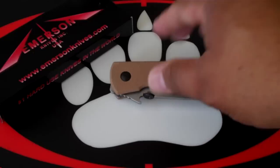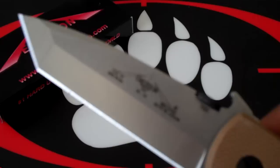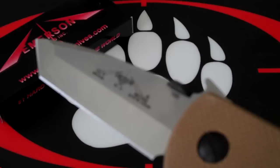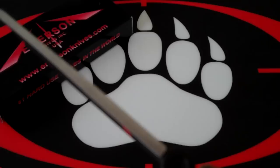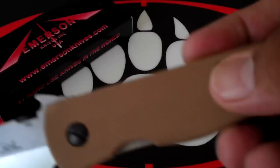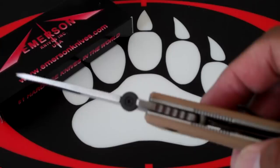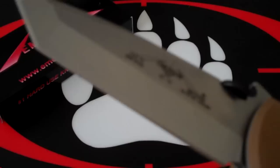The blade specs are pretty much the same: blade steel is 154CM, blade length is 3.3 inches, thickness is 0.125 inches, and there are different G10 scales. The weight is 4 ounces. It's a tanto blade, and what's different is that instead of a chisel grind, it is a conventional V grind.